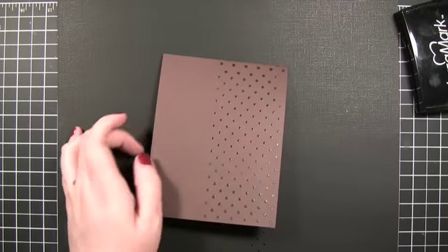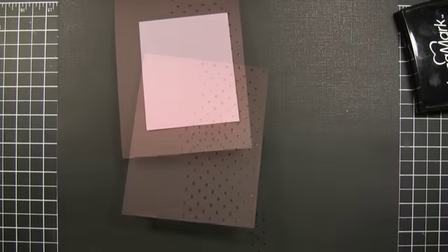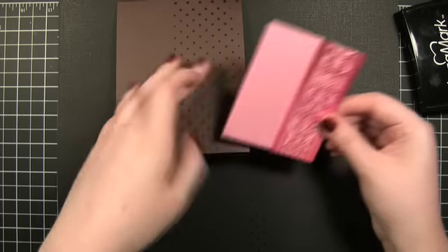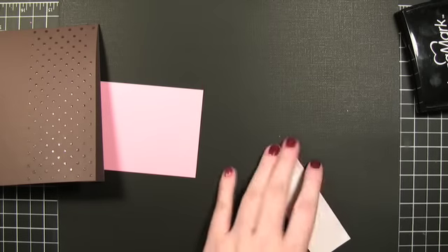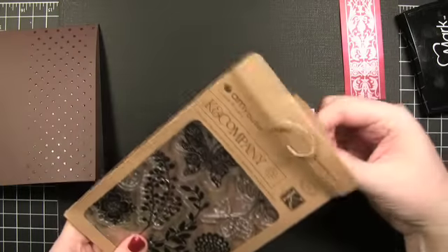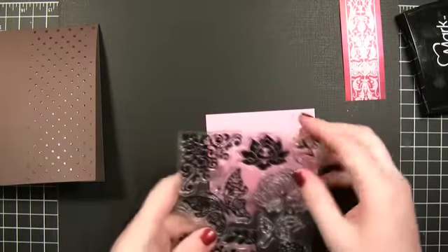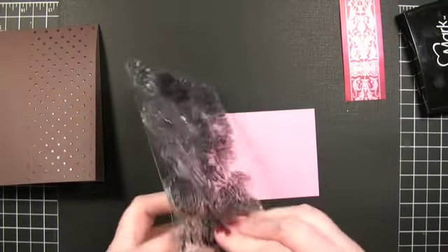The next thing I need to do is cut down some pink paper. Actually, before I put that on, I'm going to do a little bit of stamping. I have this Amy Butler stamp set — I thought the design of these stamps in particular complemented the Heidi Swapp Invisibles stuff.